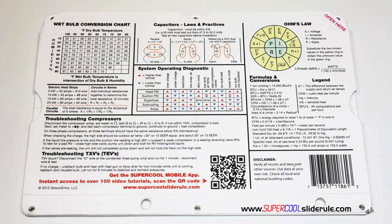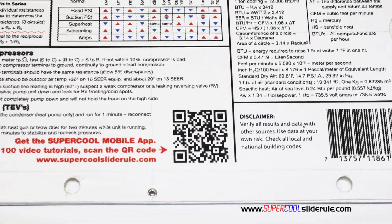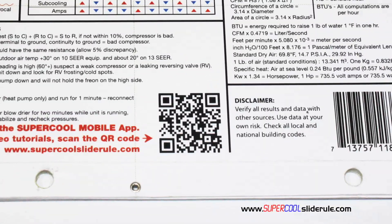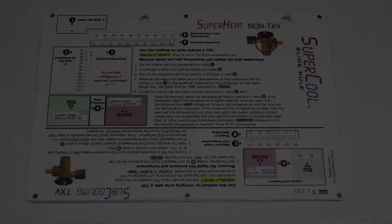Scanning this QR code gives instant access to over 100 tutorials to assist the technician with every test and repair imaginable. You owe it to yourself as well as your customers to own this tool. It's less than $20 including shipping. The super cool will save you countless hours of frustration when troubleshooting units. Log on to our website and get one today, and I promise you will be a better technician tomorrow. Remember, every technician is only as good as their tools. Thanks for watching.